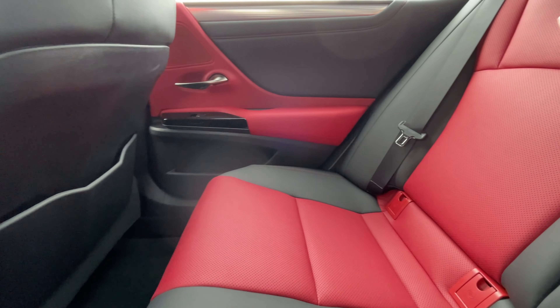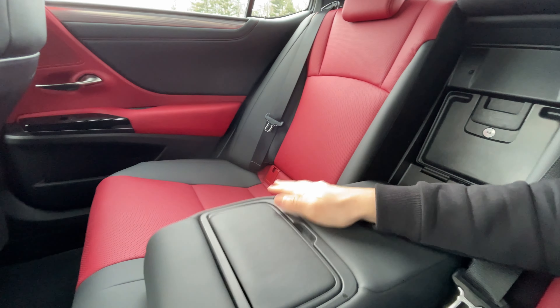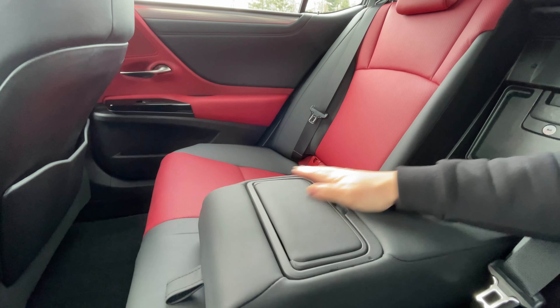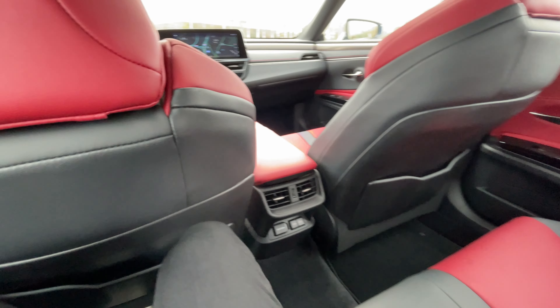In the rear you have climate vents, two USB-C chargers, and a 120-watt 12-volt power charger. The seats are perforated but there's no heating or cooling function back here, which is a miss on a $54,000 spec. You get a leather-wrapped center console with cup holders and a ski pass-through into the massive trunk. Headroom is pretty decent — I have about an inch left with my head back. The hybrid batteries are right below the rear seats, so it sits a touch higher.